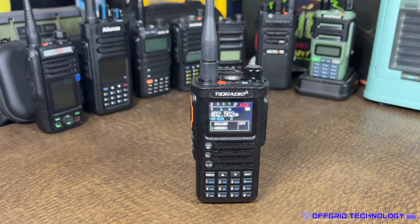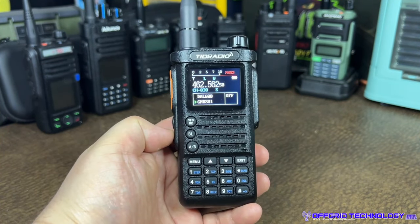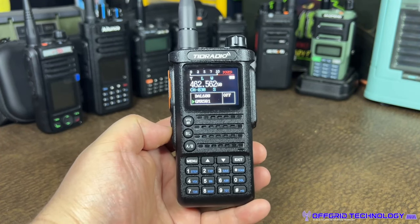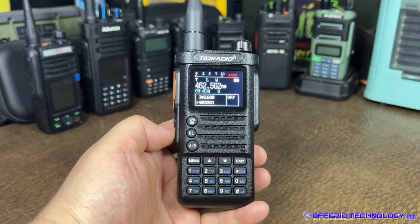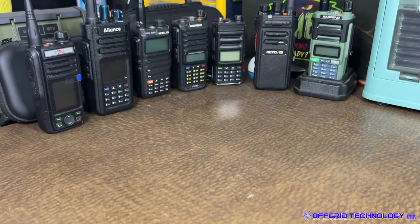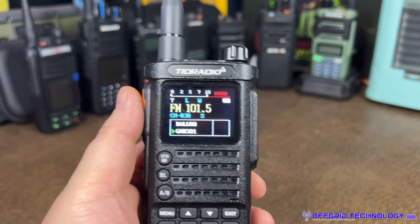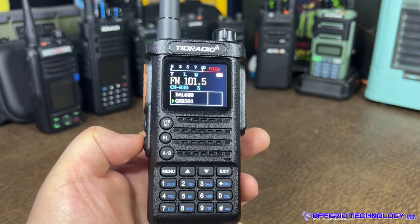Before getting into programming, I want to show a couple more features. This radio has an FM radio built in, and it's probably one of the best speakers I've ever seen on a handheld. I'm going to get it close to the camera so you can hear how clear it is as I play a quick FM radio clip. Very good speaker — very good speaker.